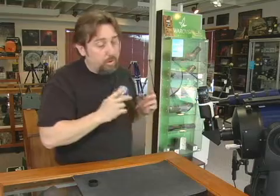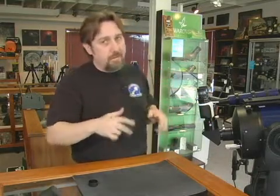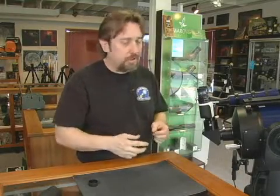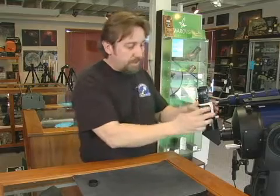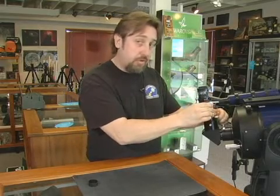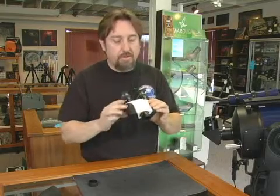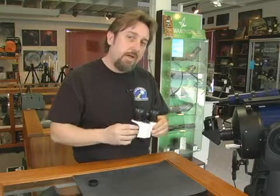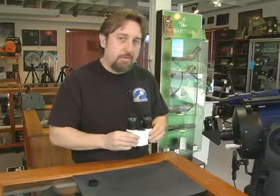I really love using the Bino Viewers. On the Moon, on Saturn, on Jupiter, it really makes those objects pop with a 3D effect. However, when you get into deep sky objects — things that are a little dimmer and harder to see — the benefits of a 2-inch eyepiece become apparent. Bino Viewers use an inch-and-a-quarter barrel and split that light into two eyes, so brighter objects look great. But for deep sky and dimmer objects, a 2-inch eyepiece lets in more light and gives you a better image.